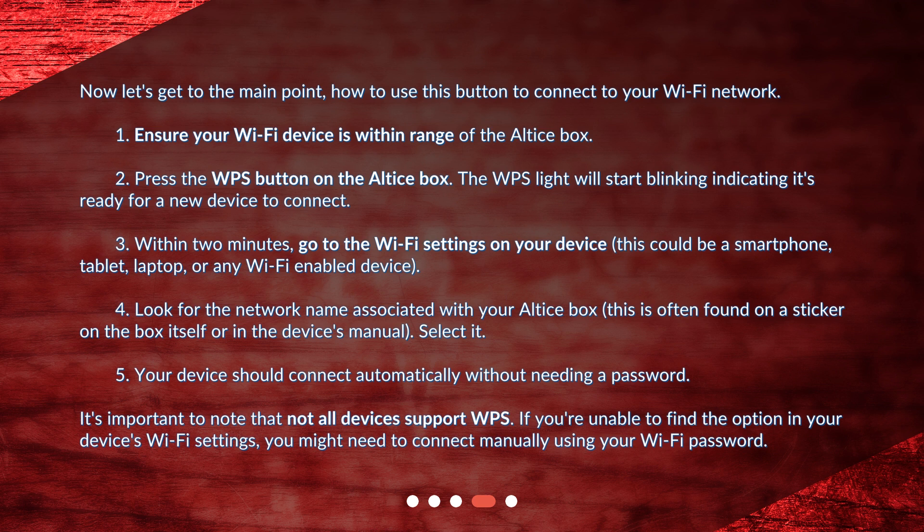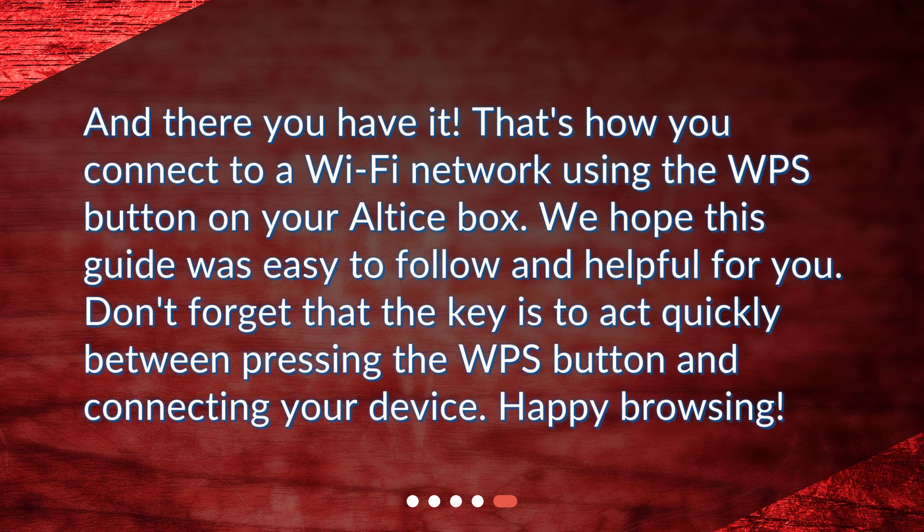It's important to note that not all devices support WPS. If you're unable to find the option in your device's Wi-Fi settings, you might need to connect manually using your Wi-Fi password. And there you have it — that's how you connect to a Wi-Fi network using the WPS button on your Altus box. We hope this guide was easy to follow. Don't forget that the key is to act quickly between pressing the WPS button and connecting your device. Happy browsing!